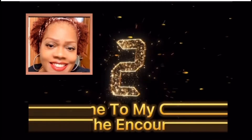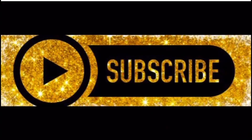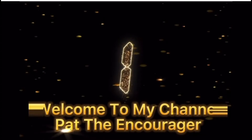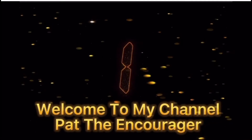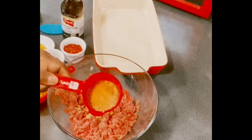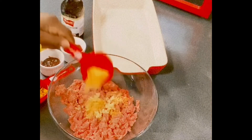Hello, everyone. Hey, everybody. Welcome back to my channel. Today, we are going to do a delicious, tasty, flavorful turkey meatloaf.